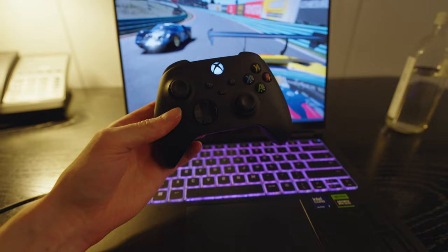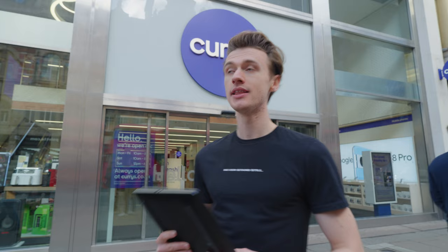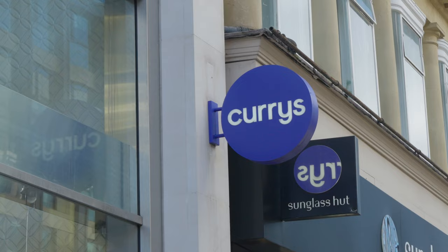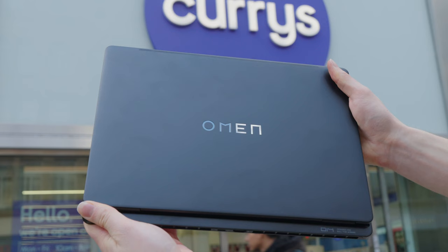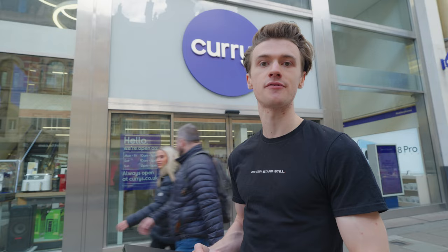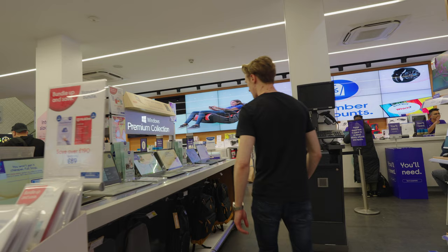The quality of that OLED screen is so good I didn't want to downgrade to the old LED panel on the hotel TV — the colors look so crisp on that laptop display. Overall, the experience with the Omen 14-inch gaming laptop has been absolutely fantastic over the last couple of days using it in London. It's available now at Curry's in a few different SKUs, whether you want the Intel Ultra 7 or Ultra 9 processor and different Nvidia RTX 40 series GPUs — all the info is linked in the description below.